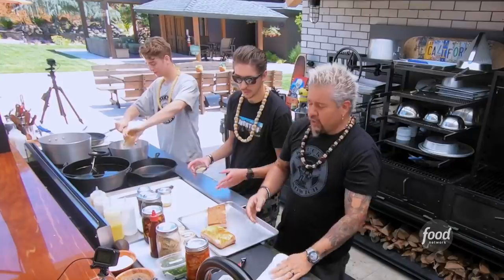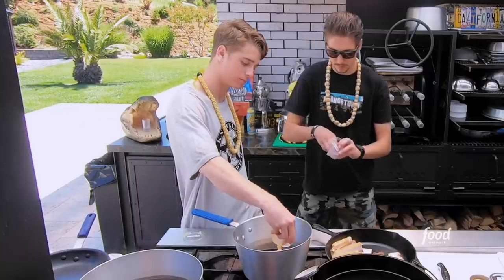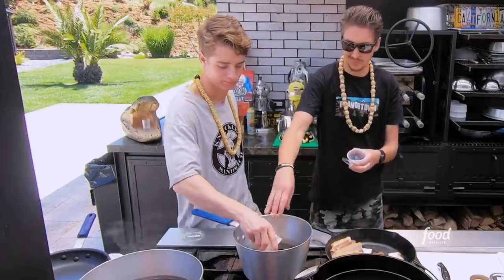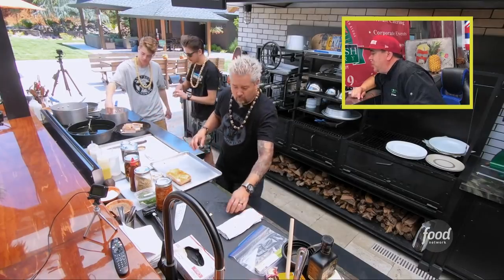Simmer that for five to ten minutes. How are we going to prepare the pork belly? Slice about half-inch slabs, just like that. Garlic and ginger can go into the sauce as well. Now we're going to want to get that nice and crispy.